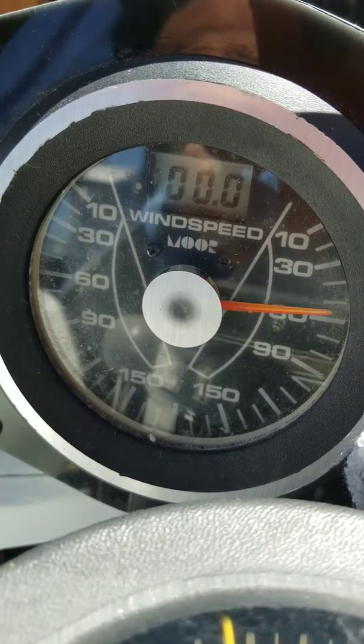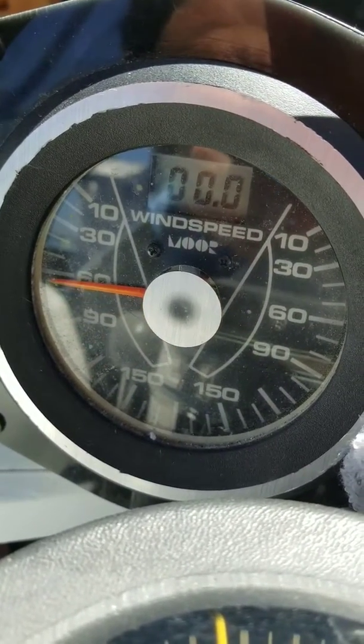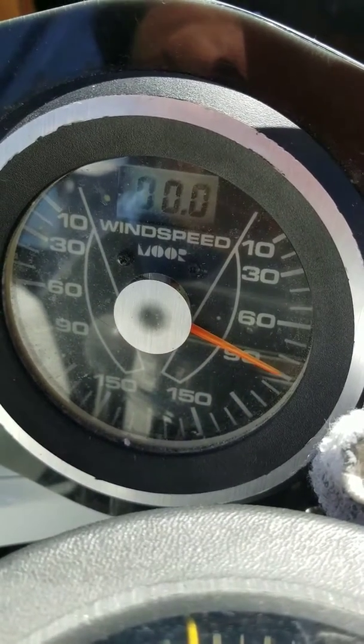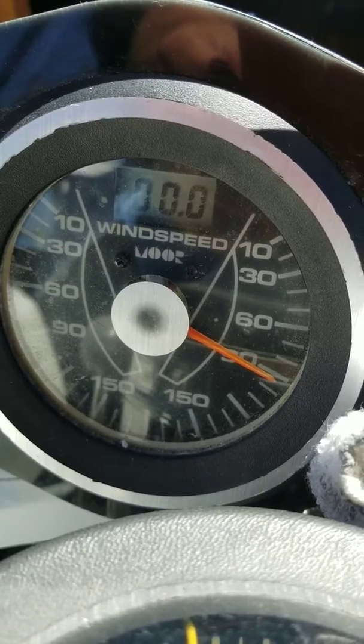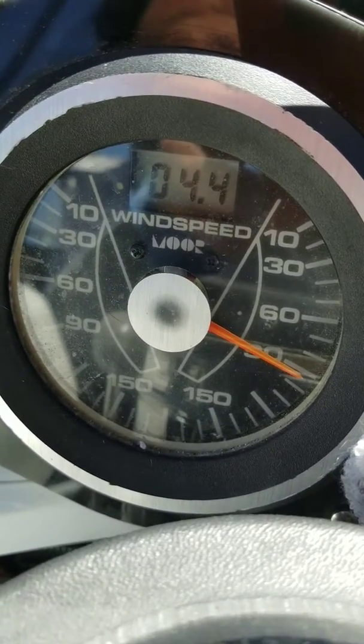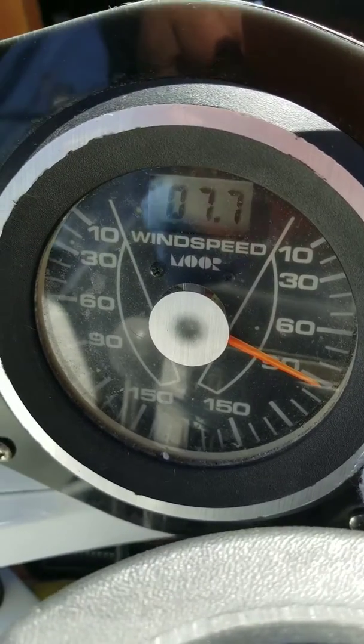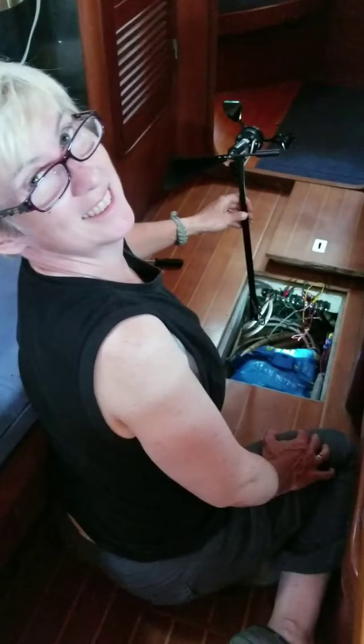Direction — go to 90 port, a few degrees starboard, spin the cups. That's your wind speed. Looks good — it works, yay!